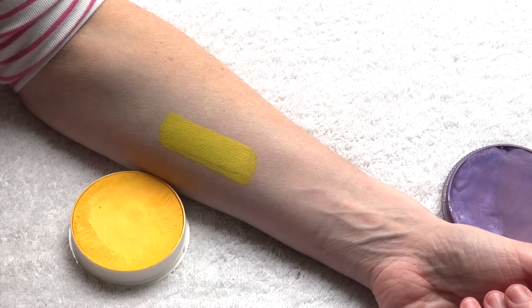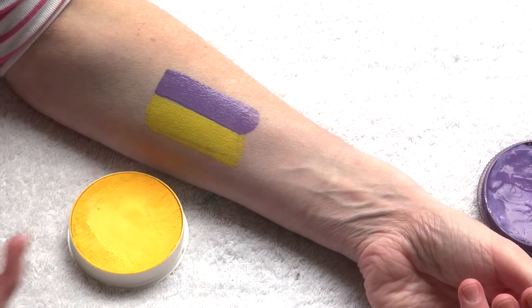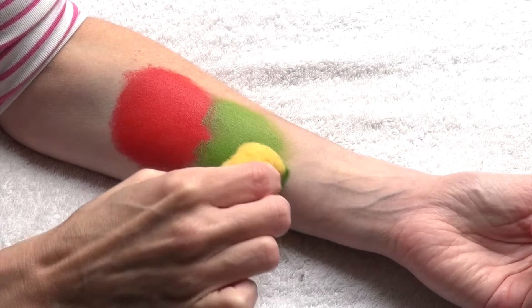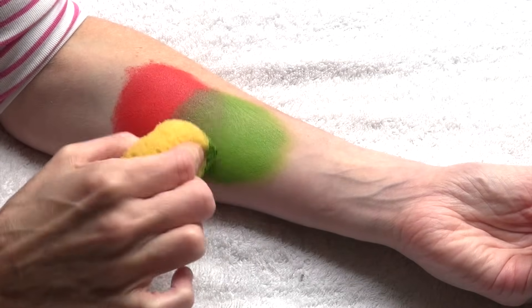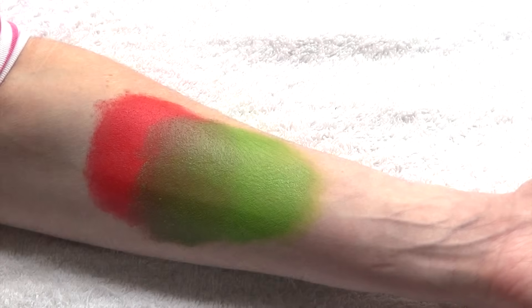When we put these two colors next to one another we create a very high contrast, which is sometimes what we look for. But you just need to be careful if you mix complementary colors together, because what you will get is a not very flattering muddy color every single time as a result.